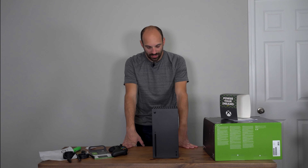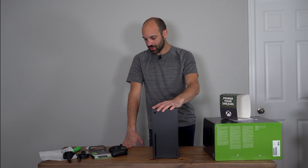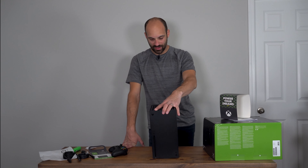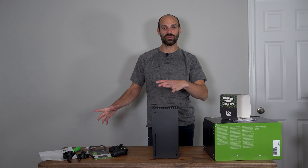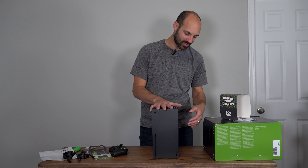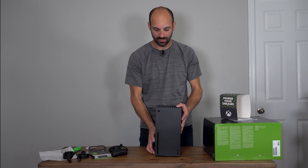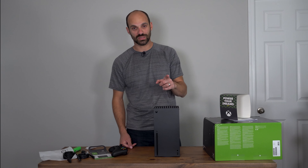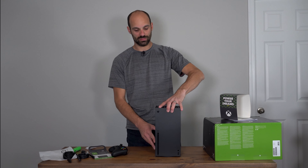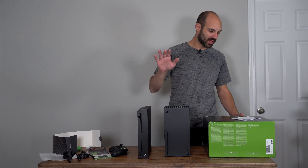We're going to fire this up — I'll probably do a follow-up video, but for now I wanted to show you the unboxing and what accessories are included so you know exactly what you're getting. If you have any questions, shoot me a comment below. I'm pretty excited — it's noticeably heavier than the Xbox One X. Give me one second while I grab the Xbox One X and I'll show you what it looks like next to the Series X.